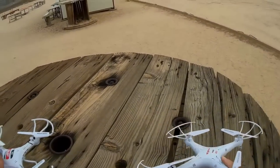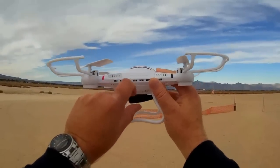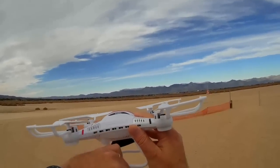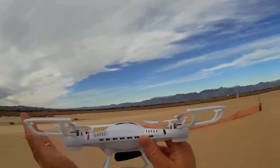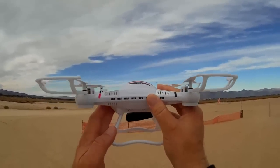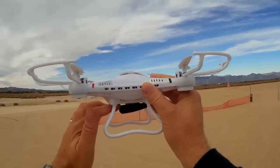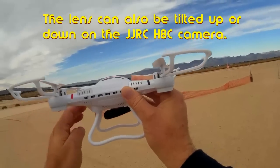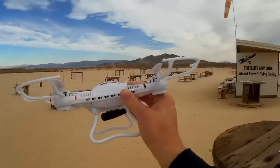The way the JJRC H8C corrected that issue is, first of all, they increased the distance from the propellers to the camera — lowered it to about two and a half to three inches below the propellers. That creates a more acute angle on the face of the camera lens to reduce that flicker. They also increased the body width of the quadcopter so they can use the bottom of the quadcopter as a shade to block the propeller shadow from hitting the front of the camera lens.